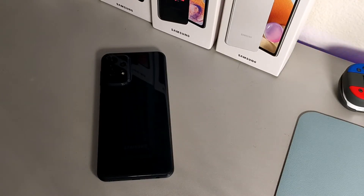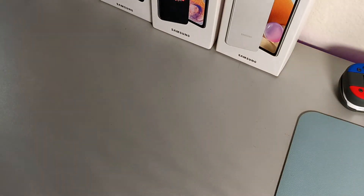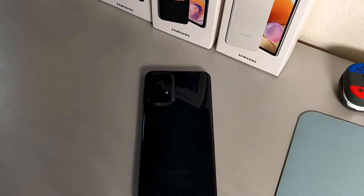Hey, what's going on guys, welcome back to the channel, it's your boy Serrano. In today's video we're going to be taking a look at seven different ways that you can make your Samsung Galaxy A23 a little bit quicker when it comes to overall performance. I'm going to go through all seven, so make sure you stay locked in to the end because I don't want you to miss any one of the features we're going to be talking about.